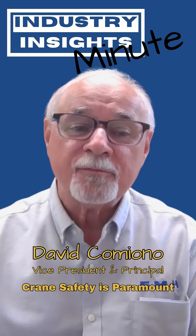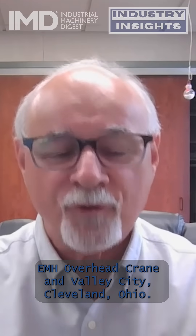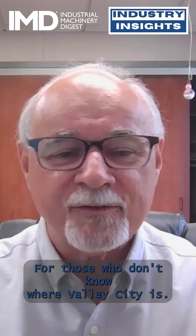My name is Dave Comioto. I am the vice president and one of the principals at EMH Overhead Crane in Valley City, Cleveland, Ohio — for those that don't know where Valley City is.